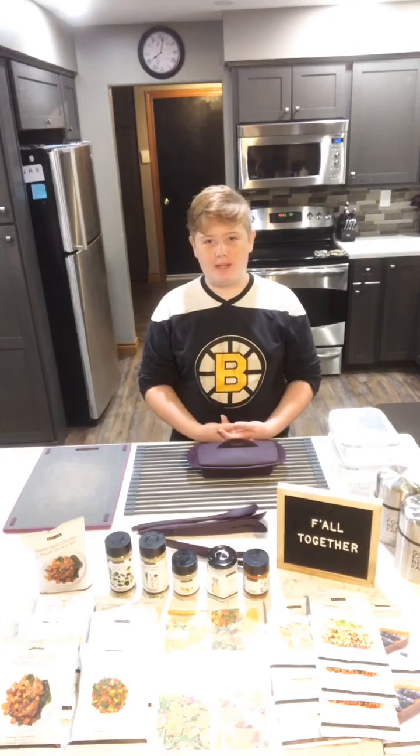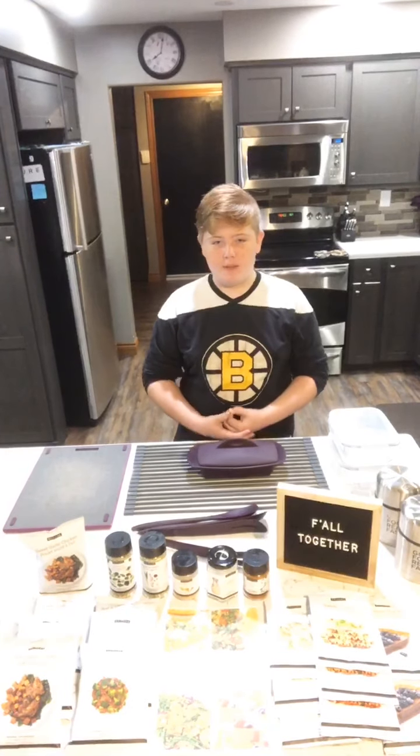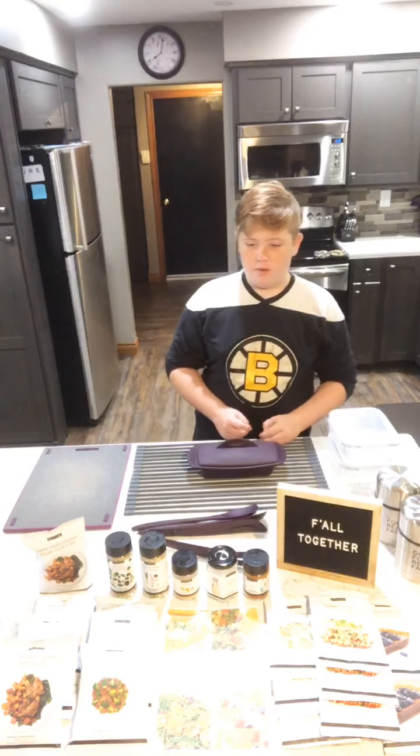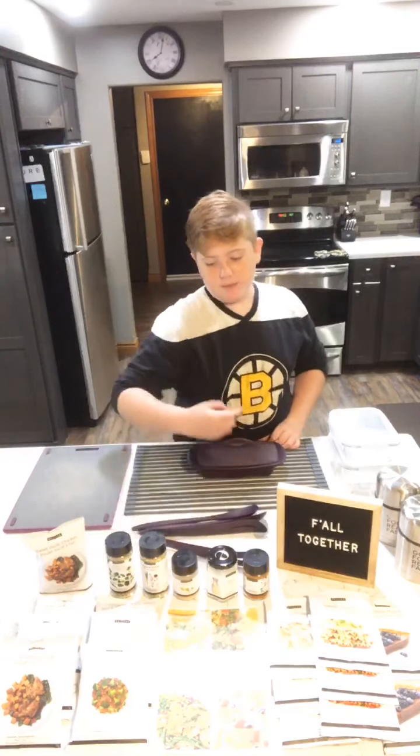Hello everybody, my name is Patrick and today I'm going to be making lunches for me and my brothers and my mom and my dad. Today's theme is like the best of fall.